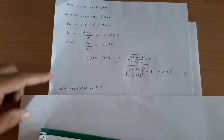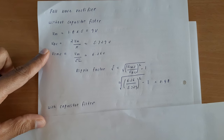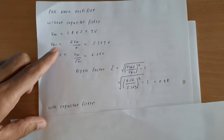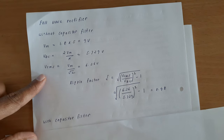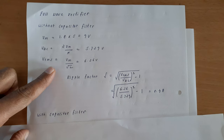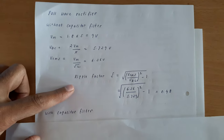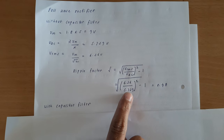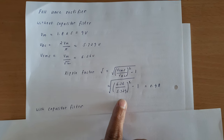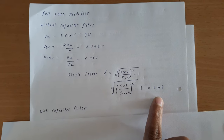Now I will show how to calculate the ripple factor of the full wave rectifier without a capacitor filter. Vm is 9 volts. Vdc in a full wave rectifier is given by Vdc = 2Vm/π, so Vdc = 2 × 9 / π = 5.729 volts. Vrms = Vm/√2 = 6.36 volts. The ripple factor = √((Vrms/Vdc)² − 1) = √((6.36/5.729)² − 1) = 0.48.